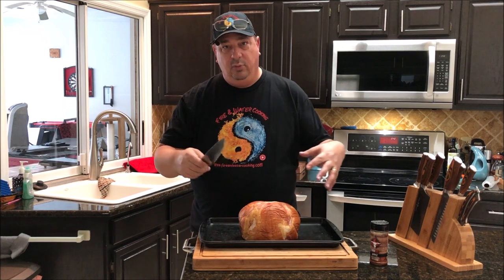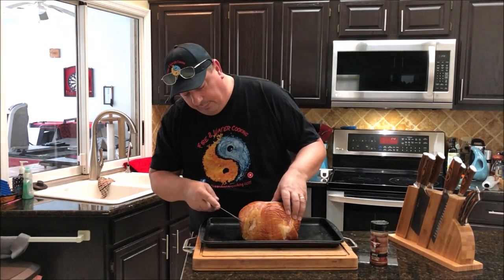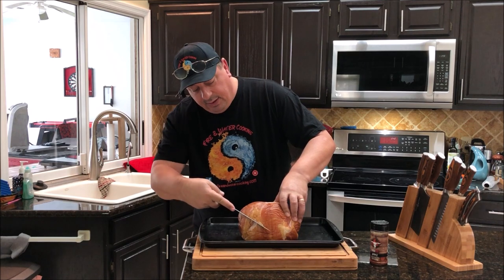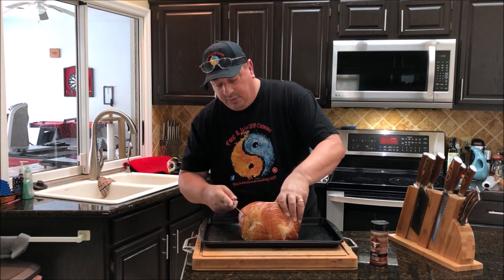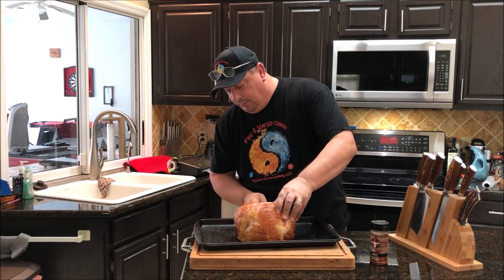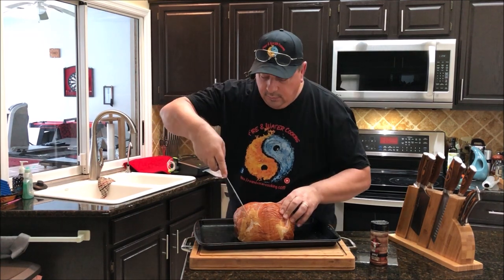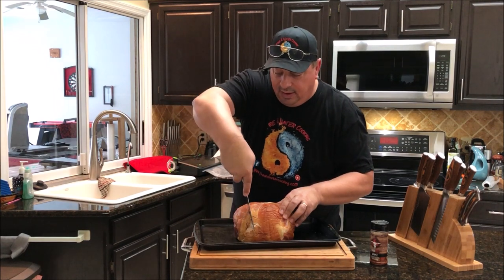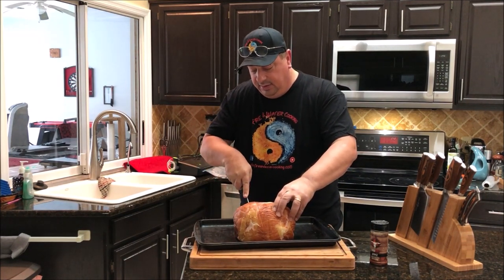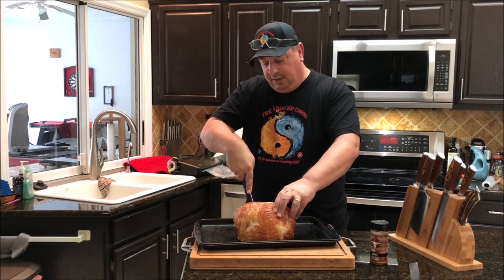I want to open it up so we can get more of the rub deep inside the ham, and when we start glazing it that glaze will get down deep too. I'm just going to take my knife and go in — not too deep, about an eighth to a half inch — and go around about a half inch to an inch apart. Just start back at the top and try to get around that bone. Find your line, try to stay on it. It doesn't have to be perfect.